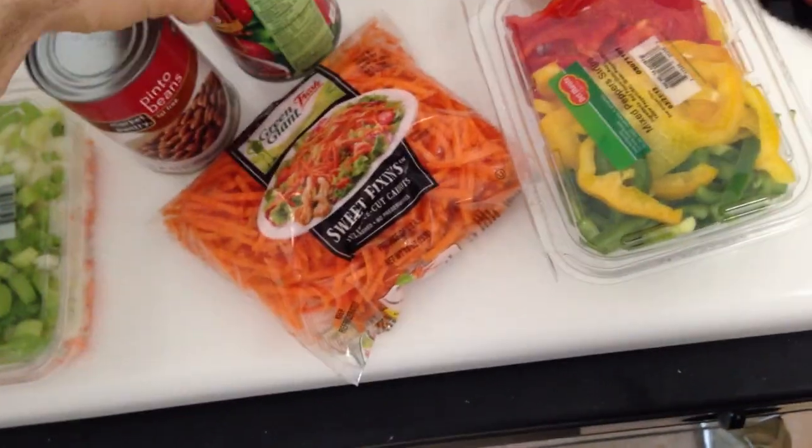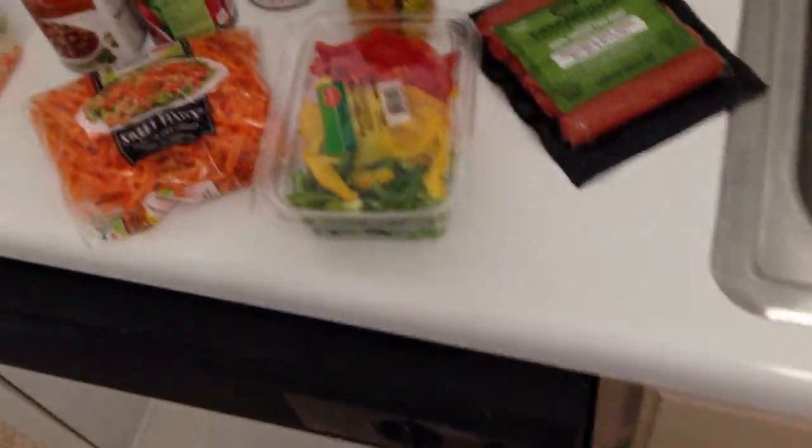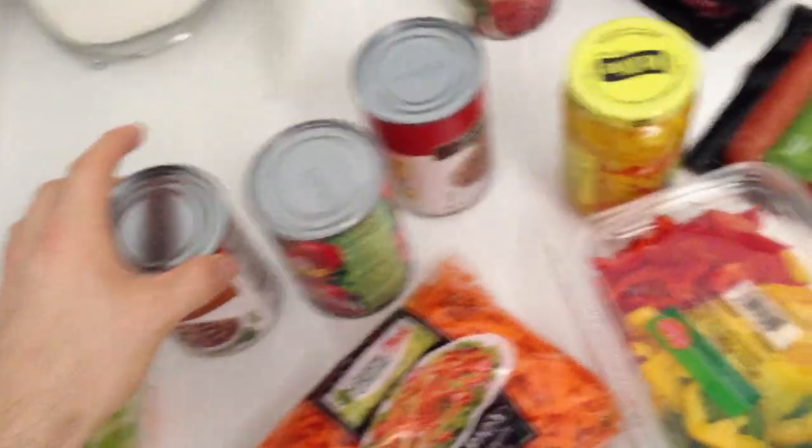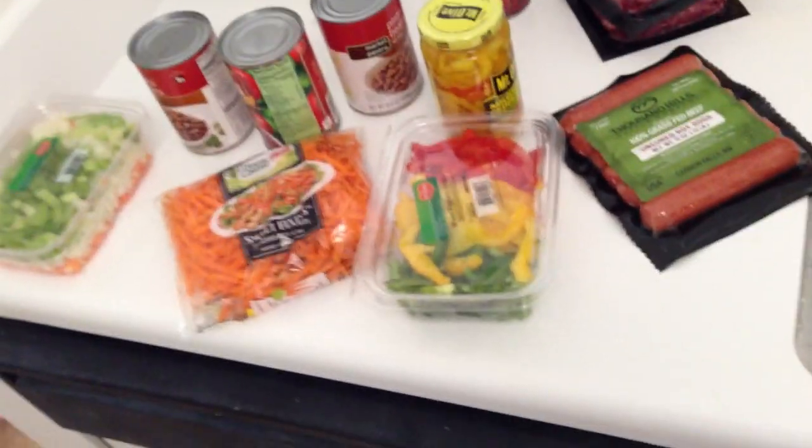I've got some diced tomatoes and some pinto beans. Obviously, I'm trying to put on some size, so I'm not going to get down to the nitty-gritty of beans not being so paleo-friendly, depending on who you're talking to. But they're not bad either. So if you're trying to put on weight, it's extra calories and it's not bad extra calories. So add them.